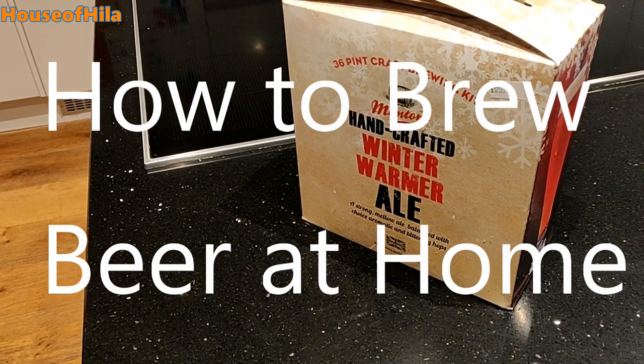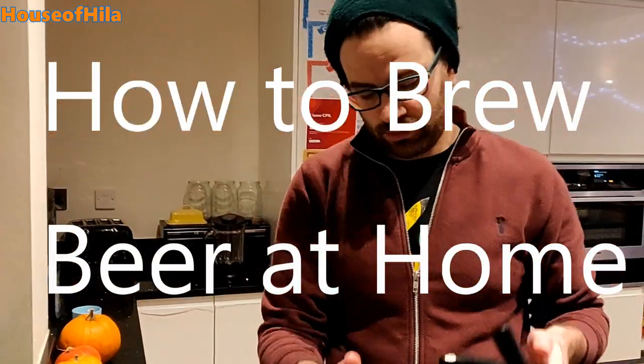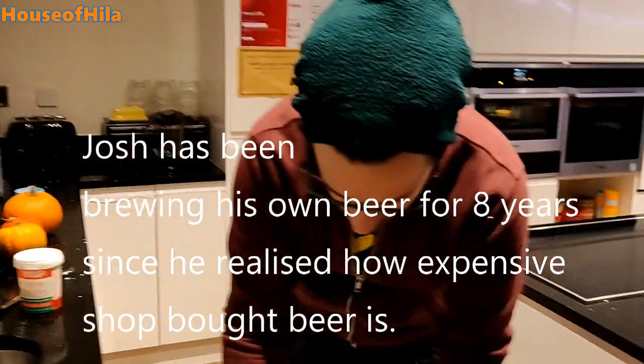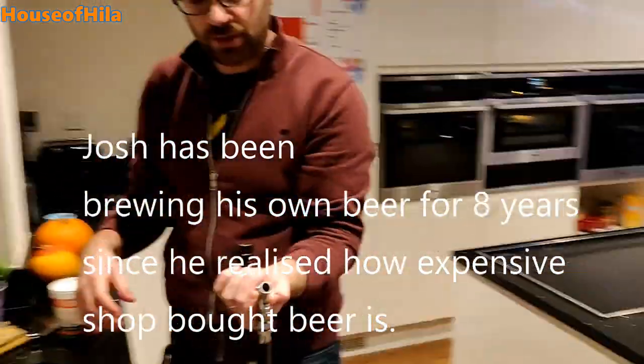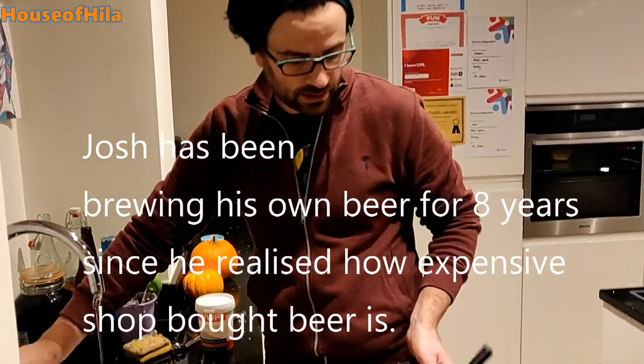Making some handcrafted winter warmer ale at home. So first of all, this is a keg and I need to clean it out because we just finished a batch of another beer and I'll be making that to go in there.